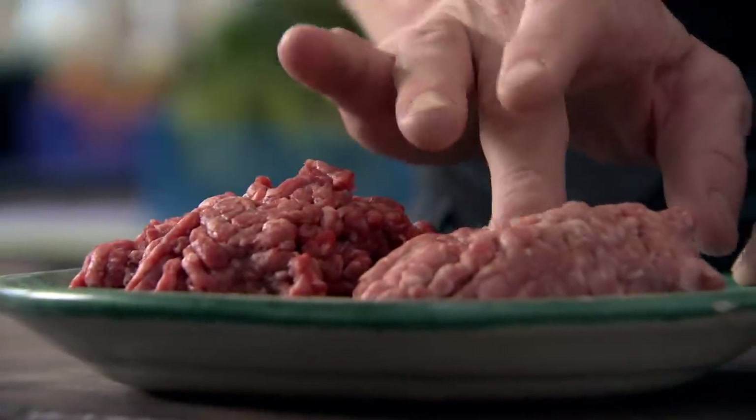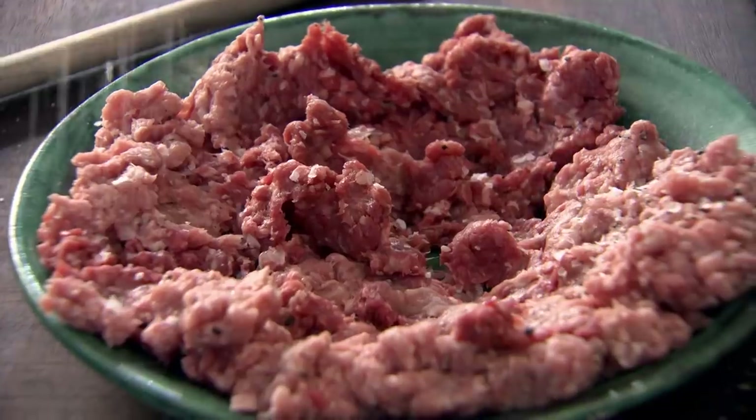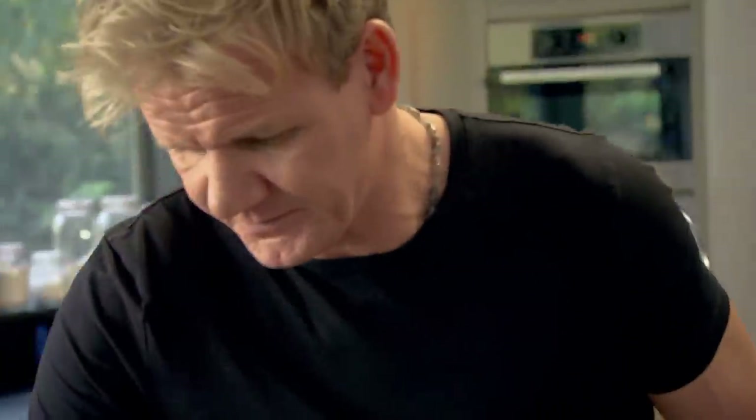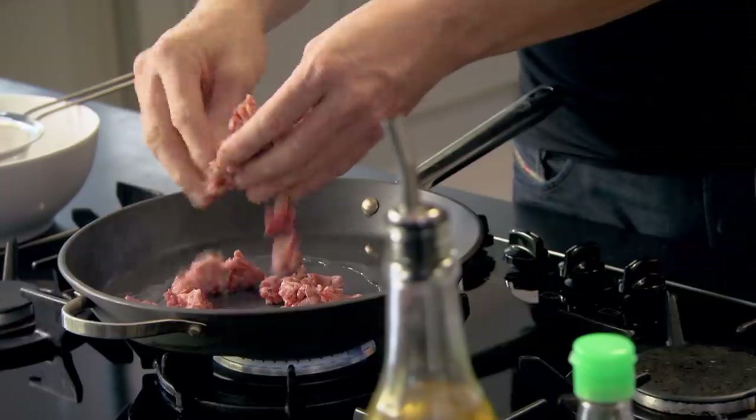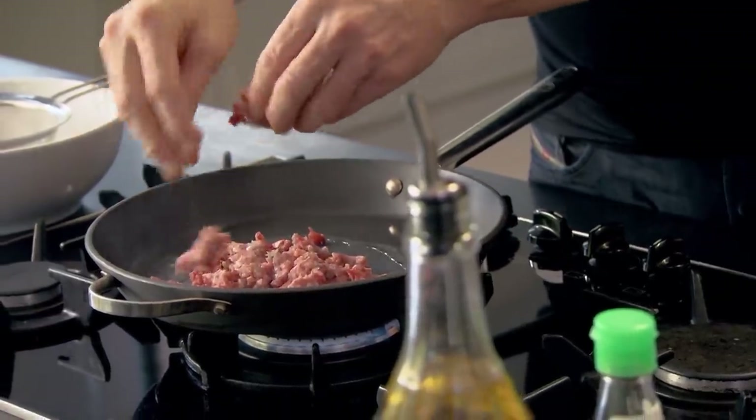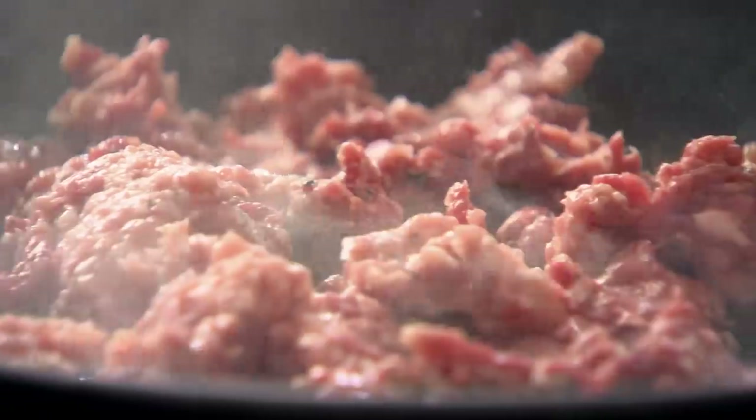This is minced beef and minced pork. The pork needs to sit in there, otherwise the beef's going to dry out. It's really important to season the mince before you cook it. Pan nice and hot, touch of olive oil. Mince in. Breaking it up like that really helps to separate it so you can fry it off with a lot of color.